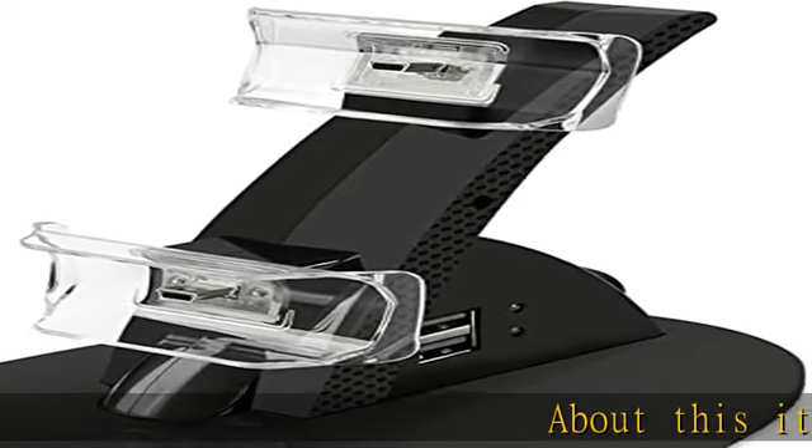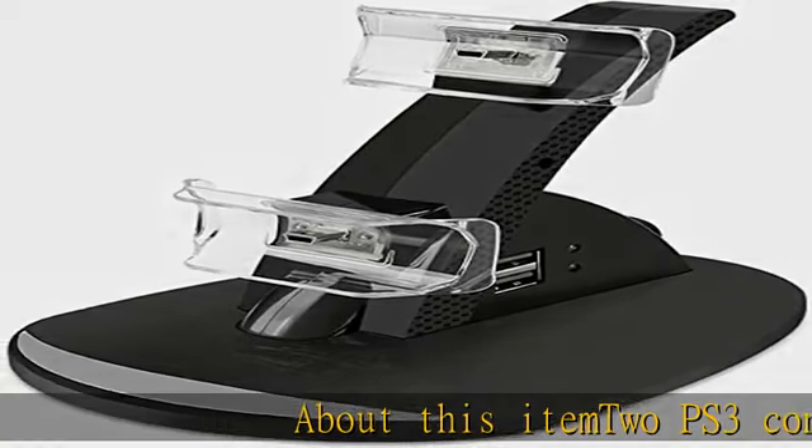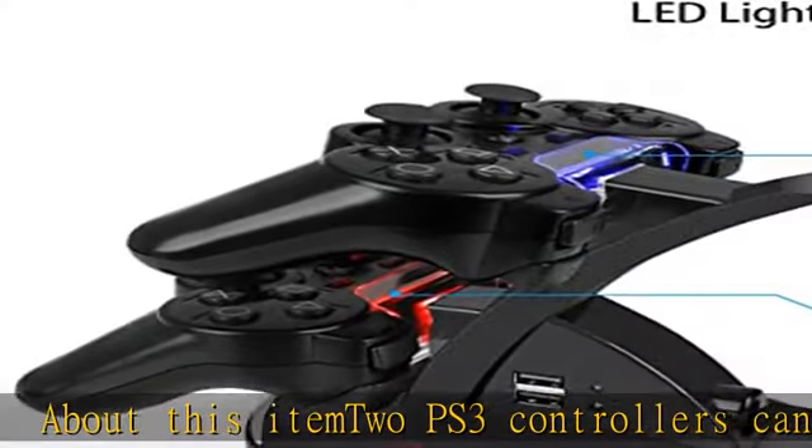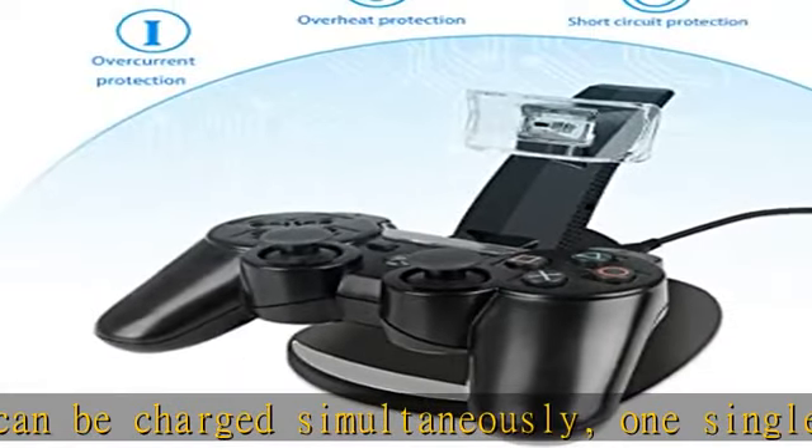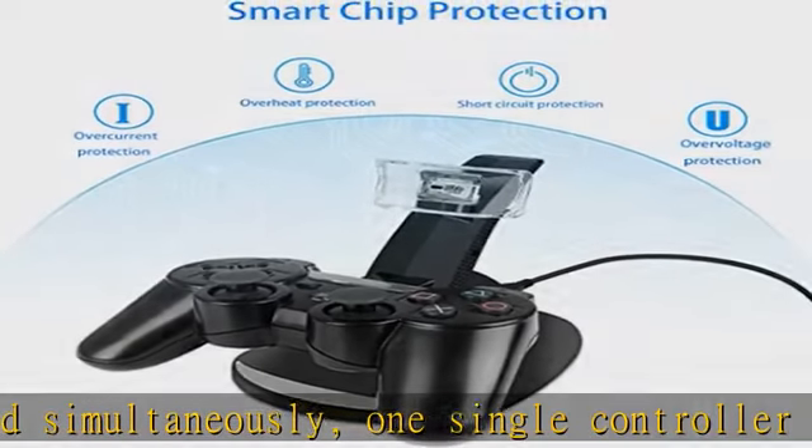About this item: two PS3 controllers can be charged simultaneously. One single controller could be fully charged within two hours, and two controllers just need about four hours, thanks to the high capacity AC adapter. Made for PS3 controllers.